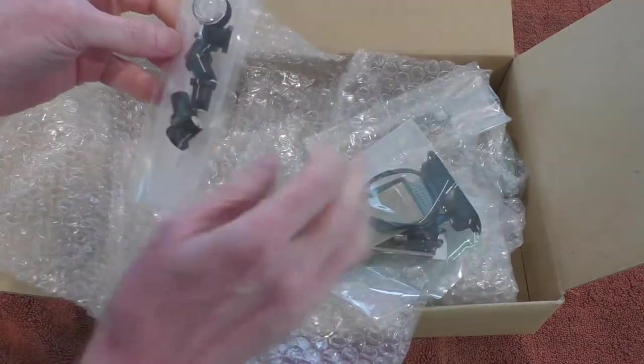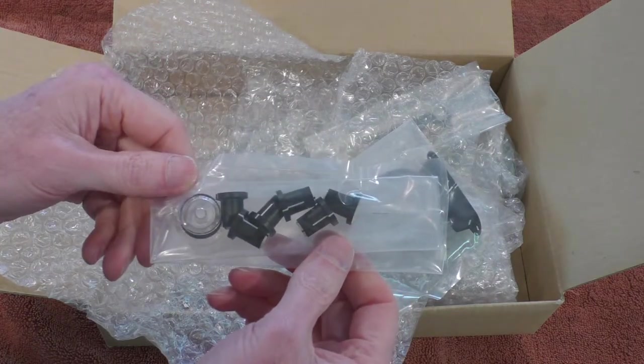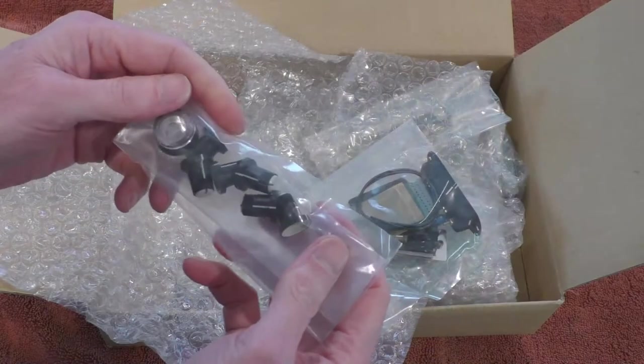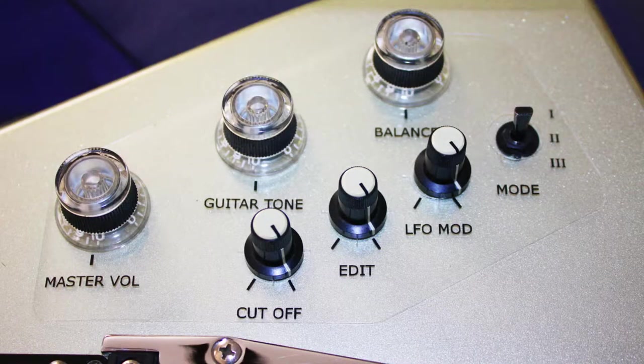First up is just your basic assortment of knobs. These are the same knobs you would see on the Roland G77 synth bass controller, and they're the same style of knobs used on the G707 guitar.